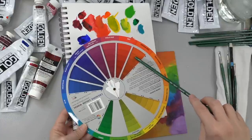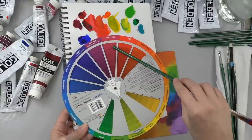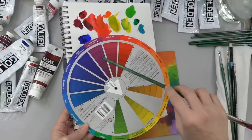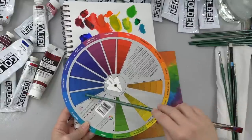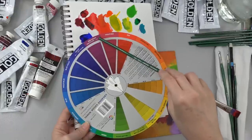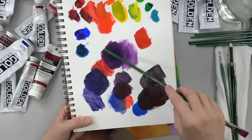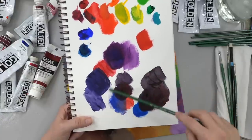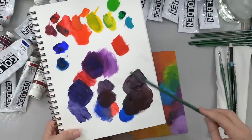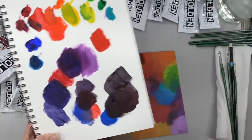That's why using that violet magenta color with either of these two blues works a whole lot better to create your purples. Magenta is kind of right in between the two. That's why this works with the Ultramarine Blue and with the Phthalo Blue together with that Quinacridone Magenta in between, instead of versus the Cadmium Red.